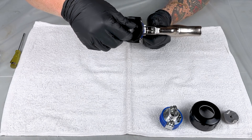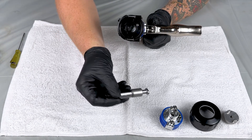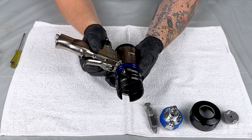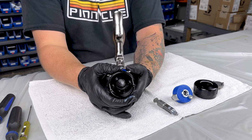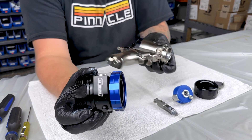Next we'll remove the chamber — twist to the side and it'll slide out. After that we can remove the fluid head from the handle. Now our fluid head is removed from our handle.